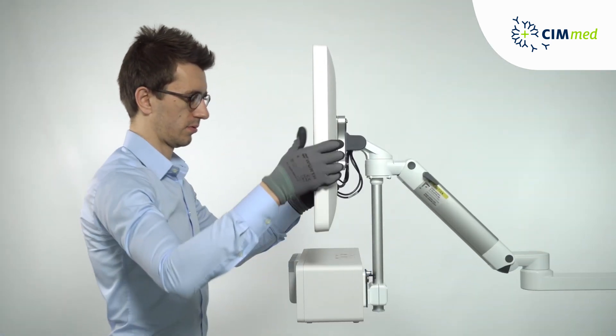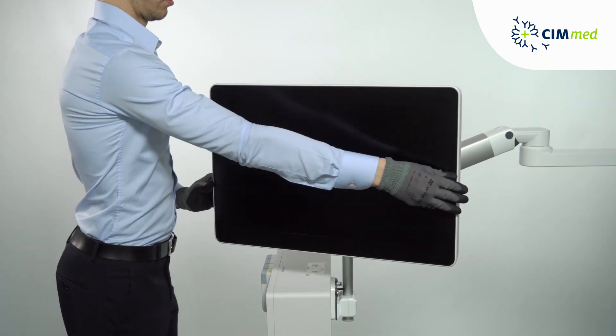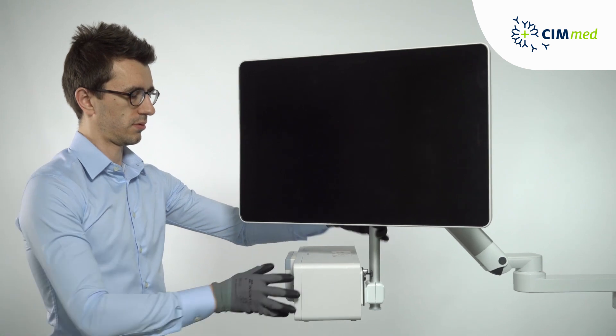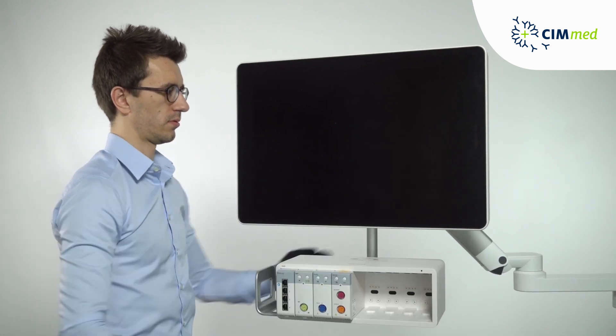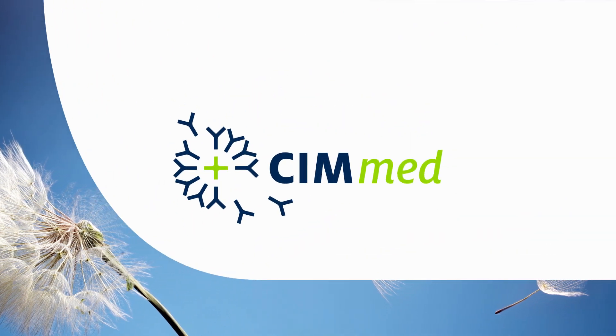The arm is already counterbalanced and stays in position without having to engage the locking lever. The monitor is parallel to the floor in any position. Once the arm is cabled, you end up with large one-wipe clean areas for infection control. Safe and maintenance-free operation of your patient monitor is guaranteed.